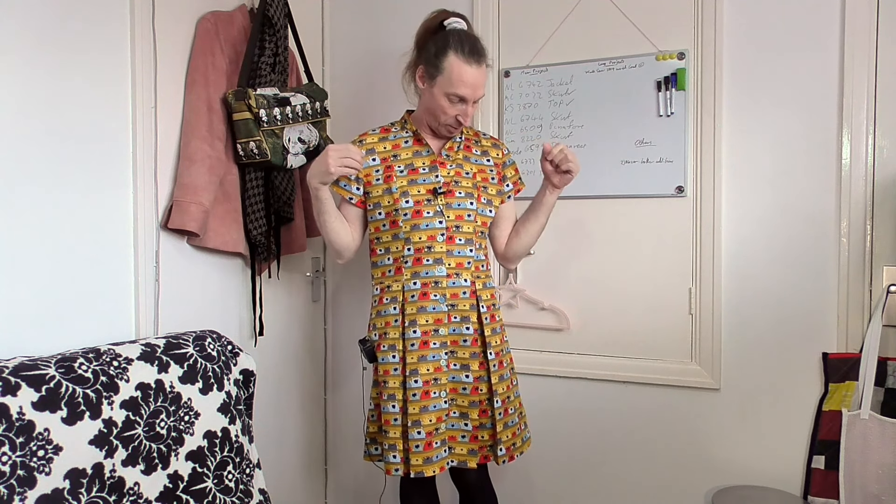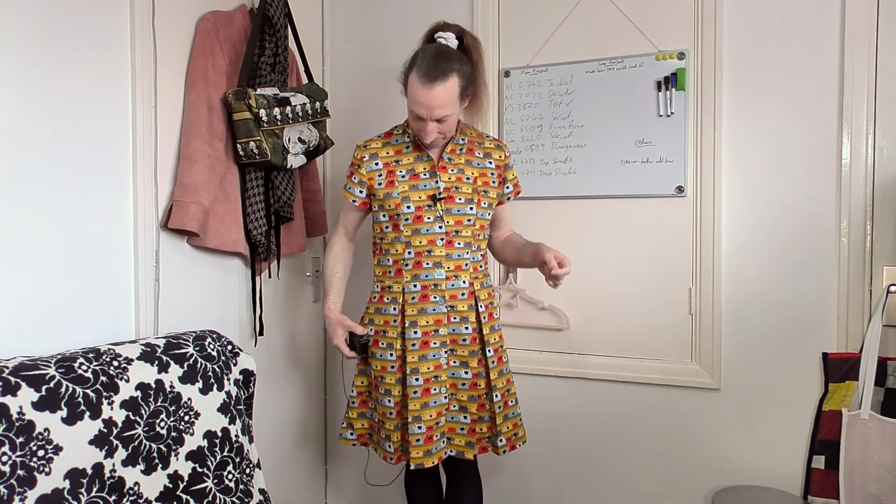Some of you might be thinking, did I pattern match this? No, not at all — not even the slightest thought about pattern matching. Because this is so busy and so hard to work out how to get it together, I just didn't want to go down that route. Because of the busyness of the material, it's not really noticeable. And if anything, I think that funky monster mash pattern actually makes it much better — makes it look really nice and adds to that funkiness. It's bright and it's bold. I really like this — it's come out really, really nice. All that work of creating a shirt dress from a shirt pattern has worked out really, really well.